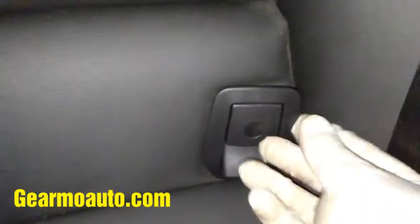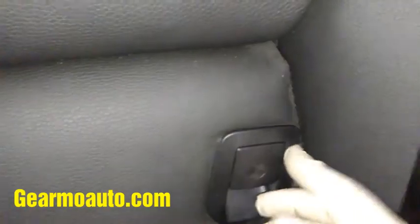Don't force it too much — if it's clearly not going in, don't try to force it because then you'll break it. I just kept pushing on the sides and on the top, and it finally popped in. Yours might not make a popping noise, but mine did and now it's solid.